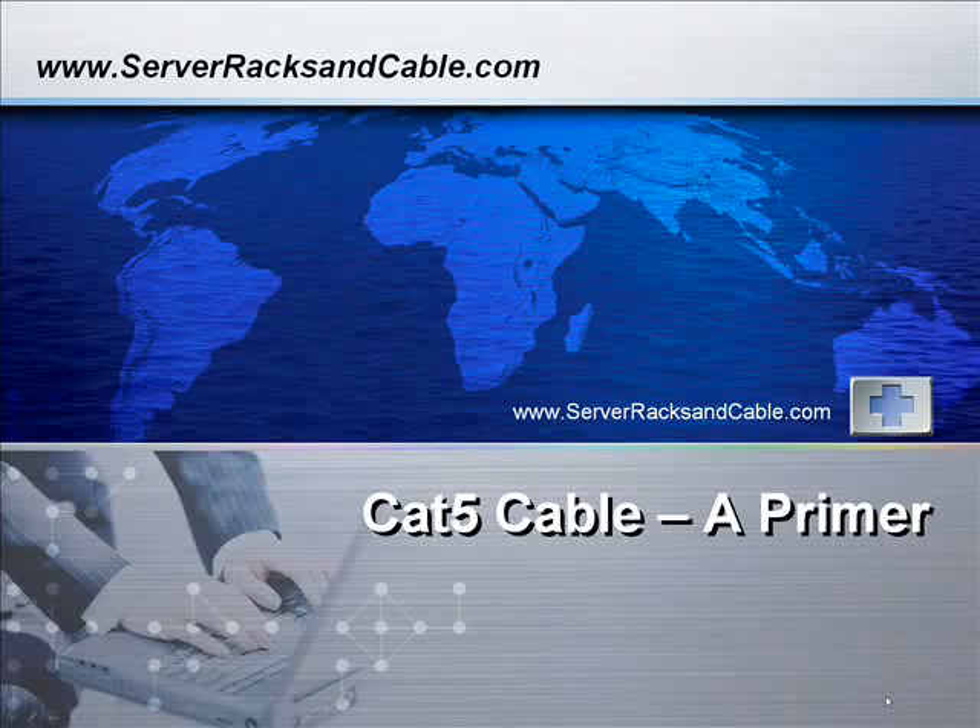Hi, this is Mike from SirRaxandCable.com. Today I'm beginning a primer on CAT5 cable.